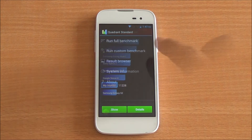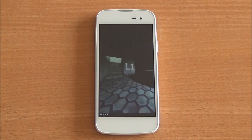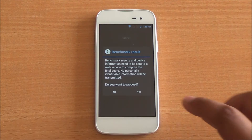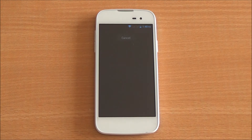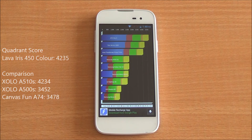Now we are running the Quadrant benchmark — the full benchmark here as well. It's been fast-forwarded. Let's submit the scores to get a comparison chart. You got a score of 4,235, which is a very high score especially for this chipset. It's higher than the Zolo A510S, Canvas A74, as well as the Zolo A500S, which are all powered by the same chipset.